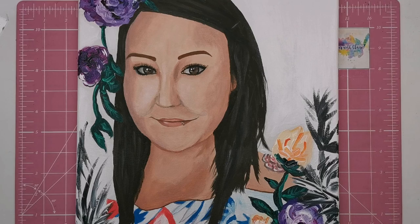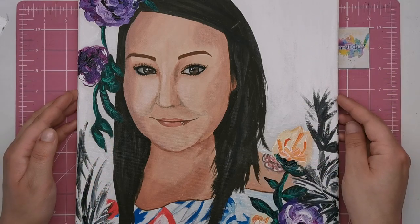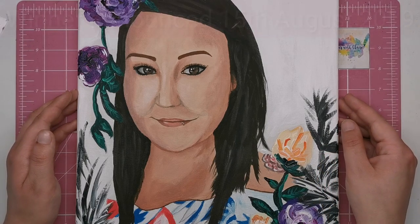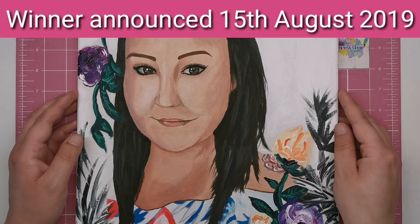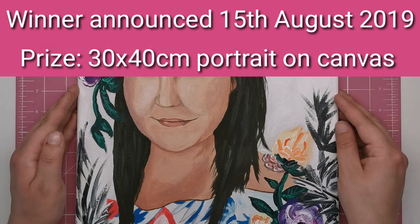In one week's time — Thursday the 15th of August — I'll come back and reply to all of your comments with an individual number. I'll then put those numbers in a randomiser app and film the process to announce the winner. The winner will send their image to Vanessa and it will be painted on a 30 by 40 centimetre canvas.